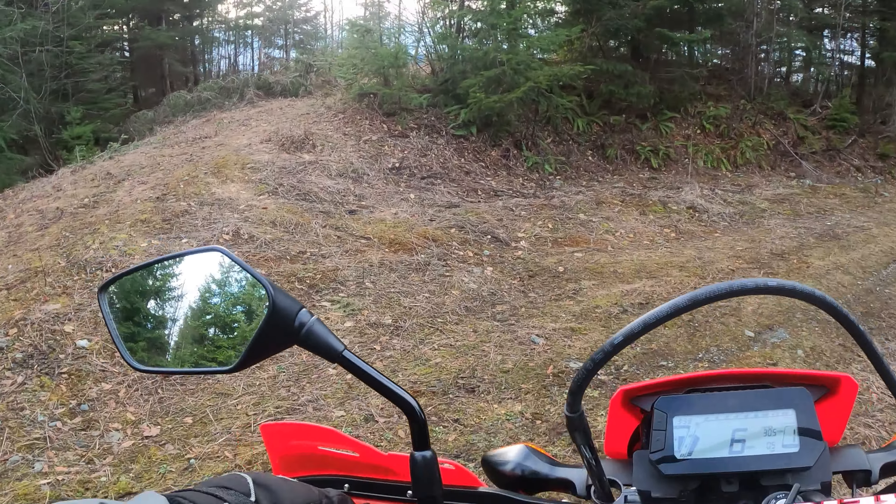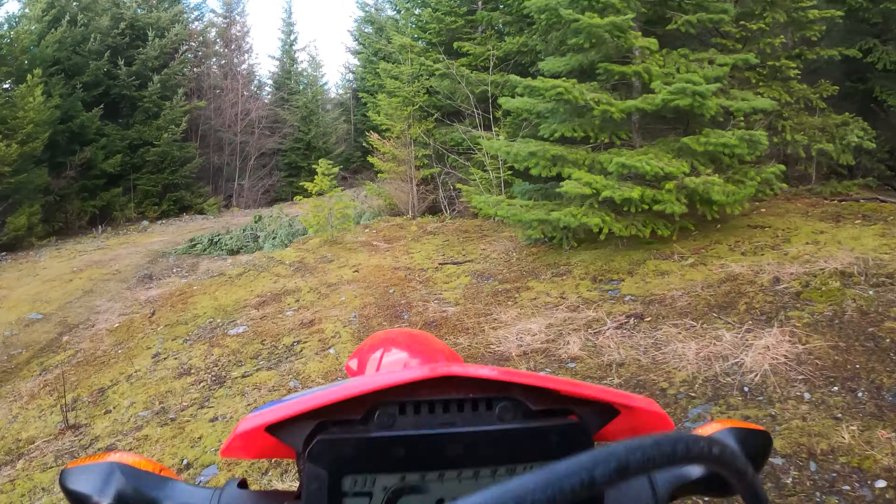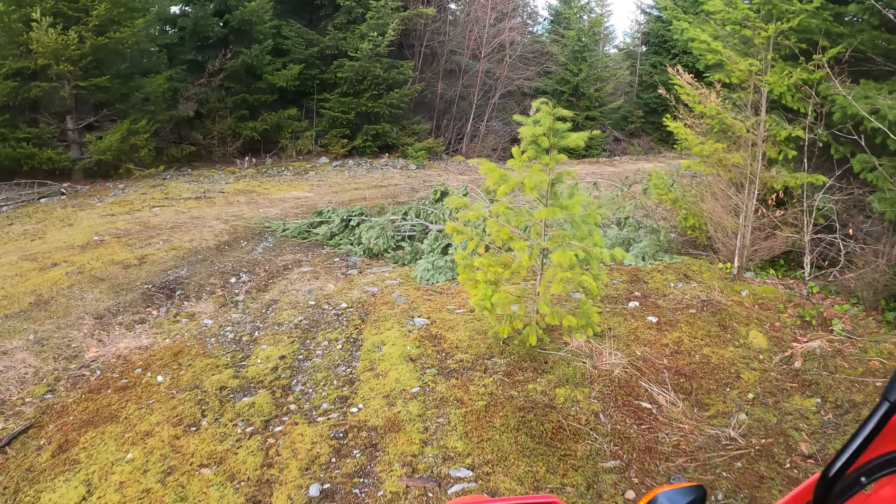I know it's not much of a jump — it's hard to find anything to jump. I should go to a track somewhere; I'll try to find a better jump and test it some more. Thanks for watching and have a great day.